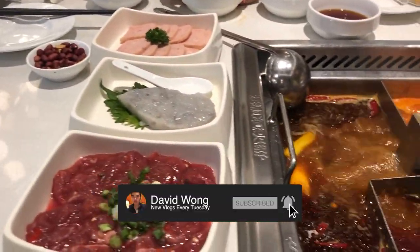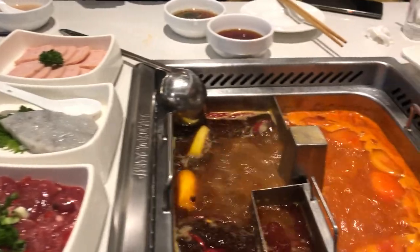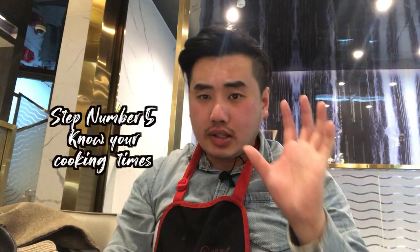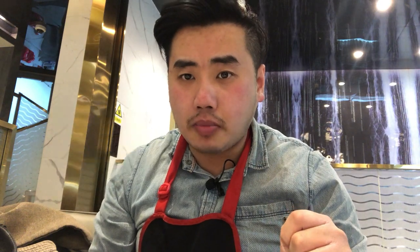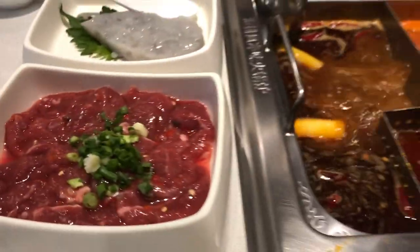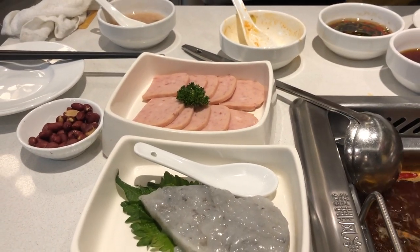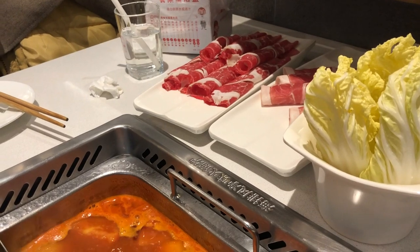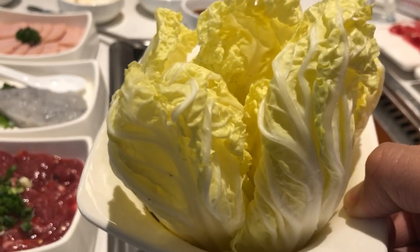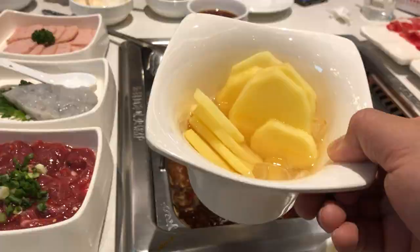Everything has arrived. Step number five: know your cooking time. With thick cuts of meat, the recommended cooking time is five minutes. For seafood, five minutes until cooked through. Spam is already cooked — a minute will be enough. For thin slices of meat, about 30 seconds. Vegetables, about two minutes. Potatoes are thicker, so anywhere between three to four minutes.